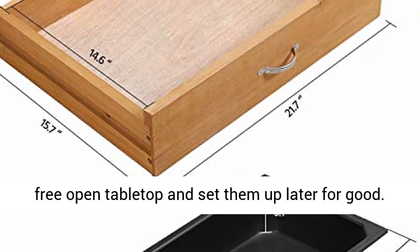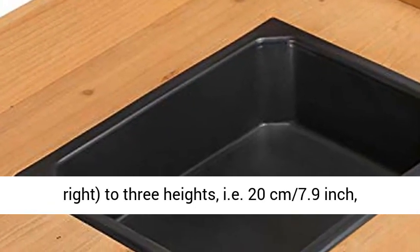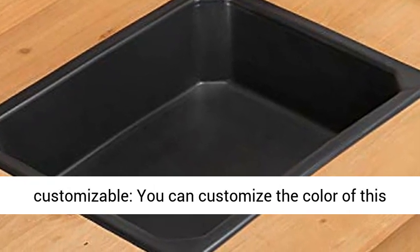Plus, you can adjust the sectional shelf on the bottom right to three heights: 20 cm (7.9 inch), 30 cm (11.8 inch), or 40 cm (15.7 inch).